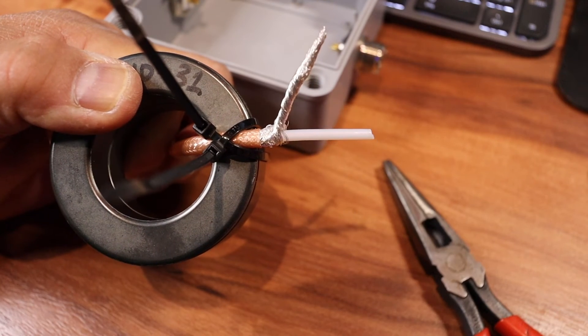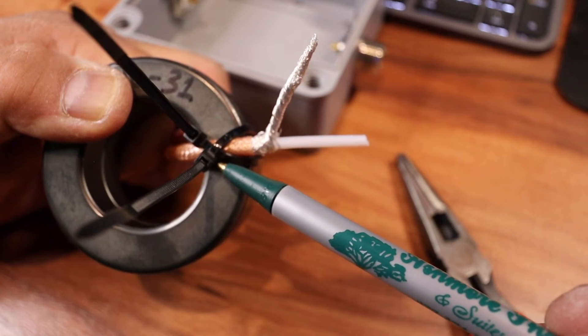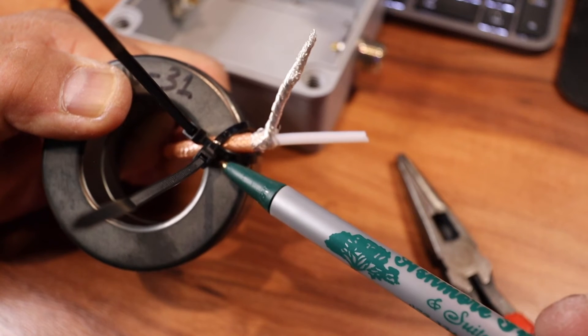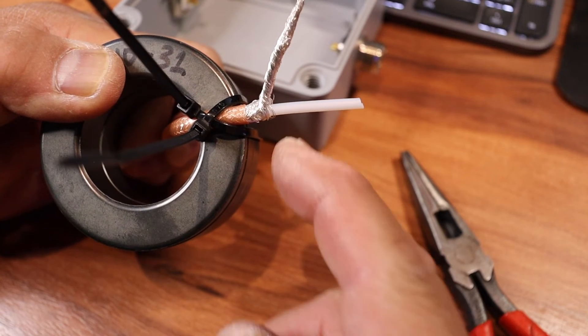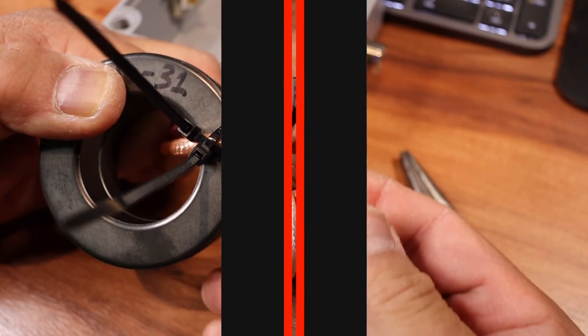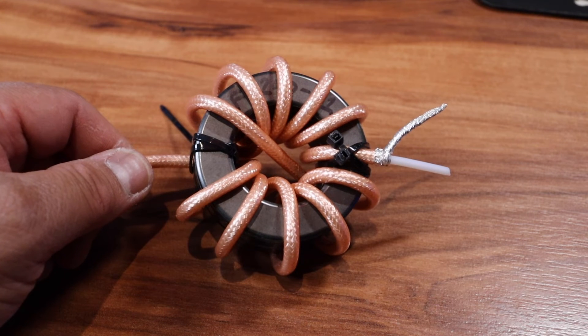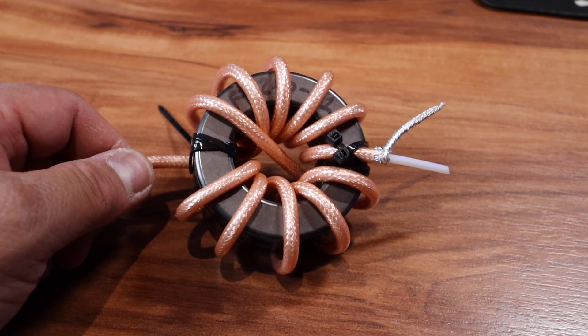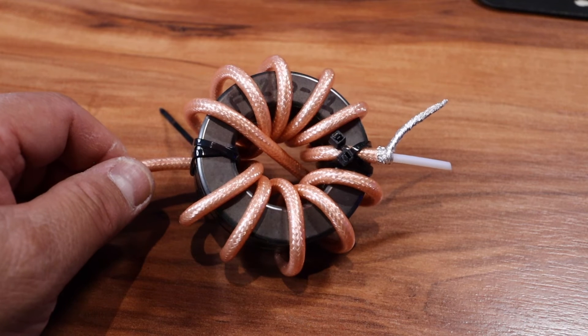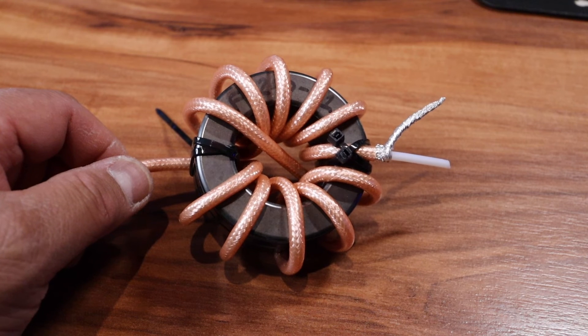So take a look — this is pass number one. I've got two zip ties in a crisscross pattern to keep the leads in place because it's going to be sliding. I tell you what, this is a workout on your finger muscles.